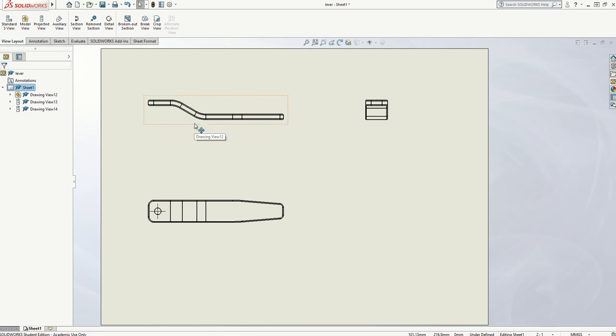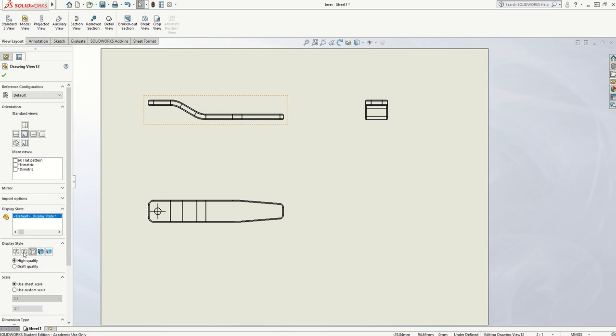The next thing to do is consider whether you've got any hidden detail on any of the drawings that need showing. There's a hole that passes all the way through the product here. So on this view I need to show that — I'm going to select this view and go to the Hidden Lines Visible option. You'll notice two dashed lines appear in line with this hole, but also lots of lines have appeared showing all the various ledges and edges that I can't see because the slope is in the way. I'm quite happy with that.